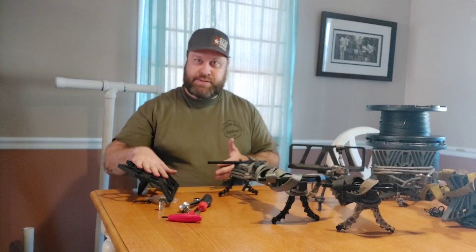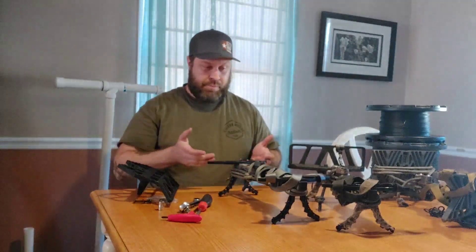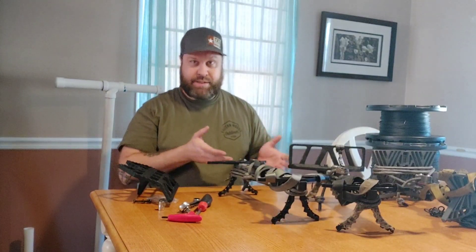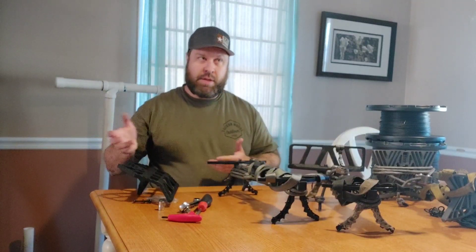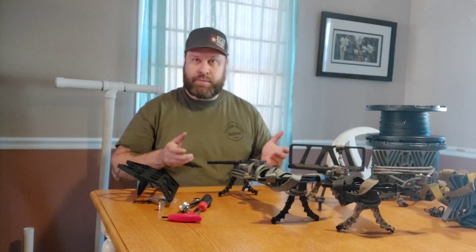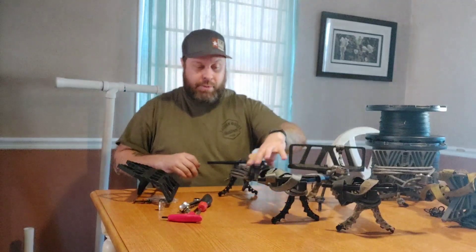Some of you guys will be getting this stick as a package already put together by Dano. Some might be adding it to your Ultimate One Sticks that you previously purchased. Other guys might be just modding a Muddy Pro, API Hunting Stick, Lung Wolf, Novix, Beast — anything with a one inch tube or just doing a DIY project.